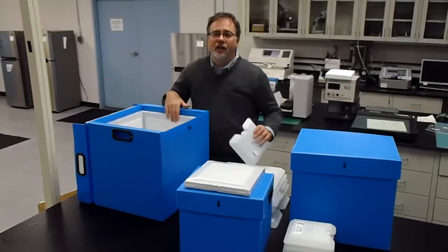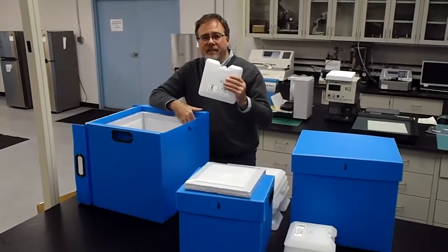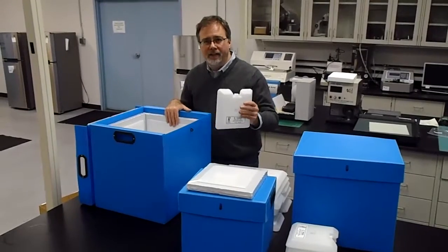A set of six phase change panels comes with each of the shippers. This is the one that's used inside the 6-inch IDQ capacity container.